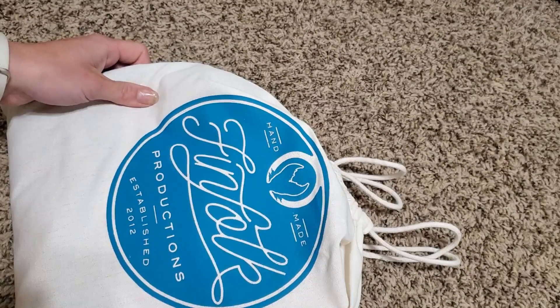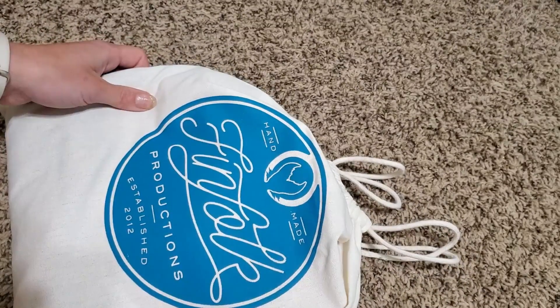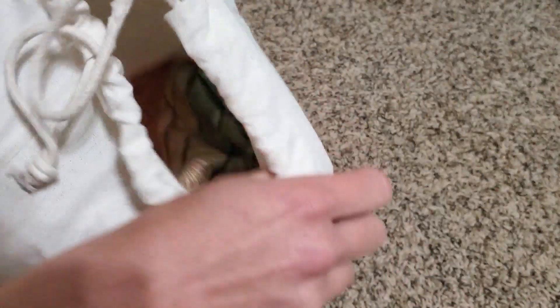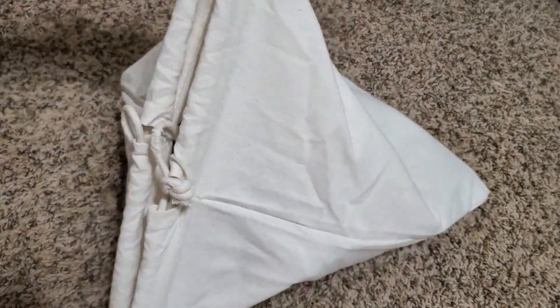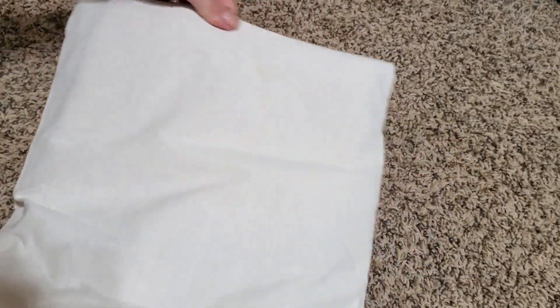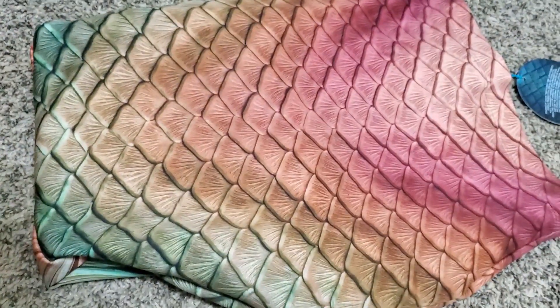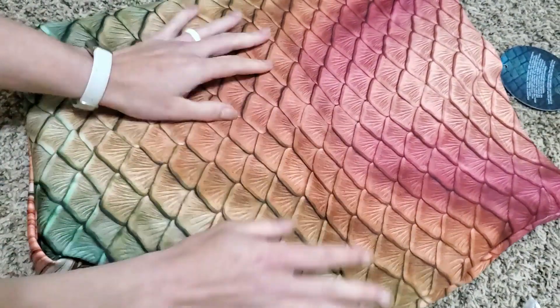Oh look at that bag — that's a nice bag, I might have to keep this bag! Anyway, when the Riverbank came out I realized this matches what she wants, and it's more of a beginner-friendly tail, so I figured you know what, I'm just gonna splurge and get it for her.